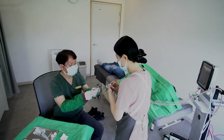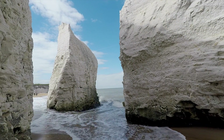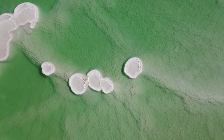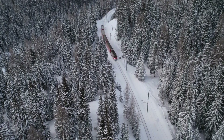Calcific tendinosis in the rotator cuff is caused by the deposition of loosely bonded carbonate apatite crystals. Most calcium deposits remain in their silent stage, but sometimes they can produce severe pain.